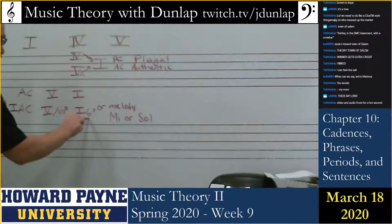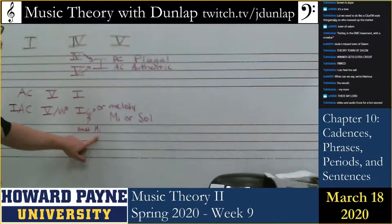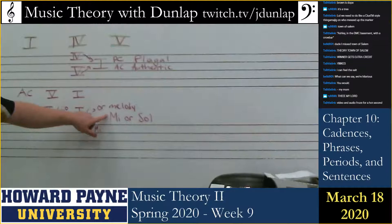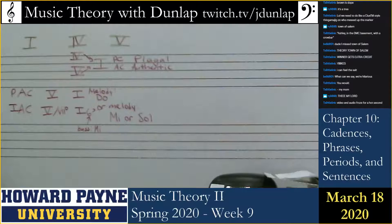So what you should be getting from this is that there are two ways to achieve an imperfect authentic cadence. One is we lead to the tonic triad via the leading tone chord. Another is that the bass is not on scale degree one, do. Or the third way is the melody is not on scale degree one or do. Now the perfect authentic cadence means that five leads to one, the bass is not inverted, and the melody is on do. You already have the two types of authentic cadences and the plagal cadence.